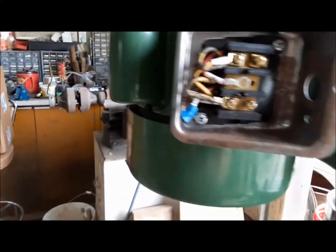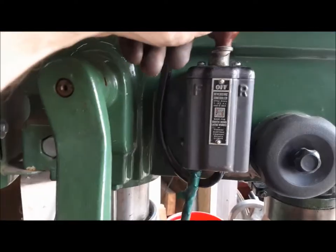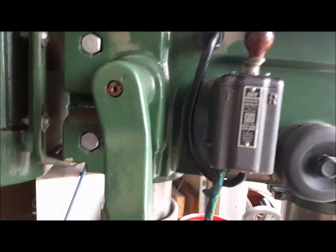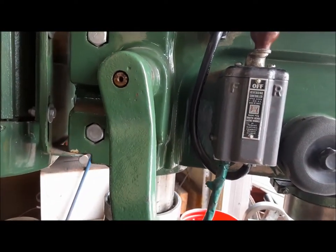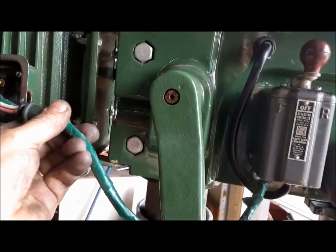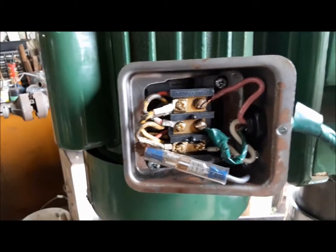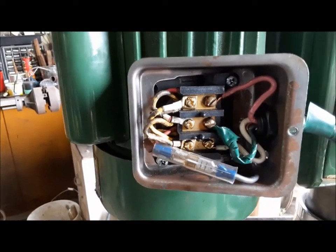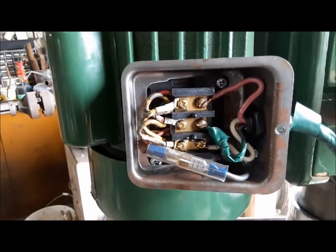It's got a reverser on it, which is kind of an add-on accessory — that's a cool thing to have. I'm not sure what it's good for but I'm sure as I go along I will figure it out. Now we're going to get this in and hooked up. There we have all the wiring hooked up — now I'm going to plug the thing in and turn it on and see what happens.